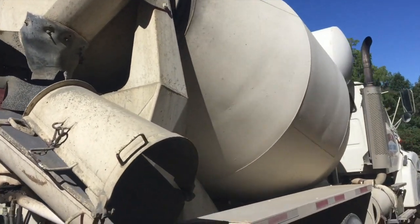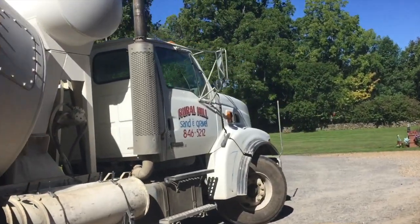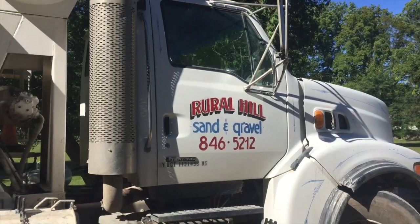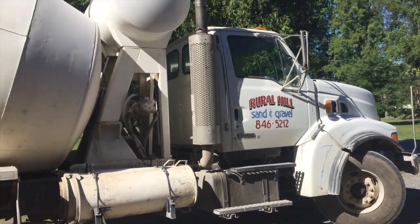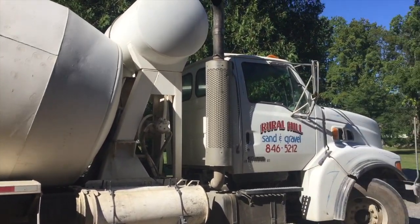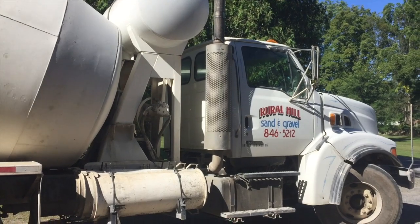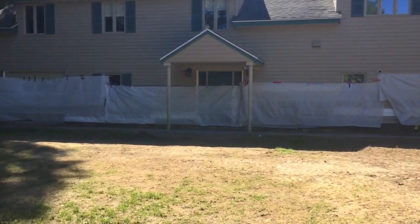We got Rural Hill - they're out of Watertown, New York. There's their number. Nice people. If you need concrete in Watertown, northern New York, they do only have rear-load trucks, but that's all right - this would be good for this job. Yesterday, not so much.